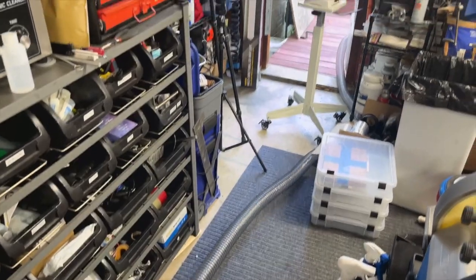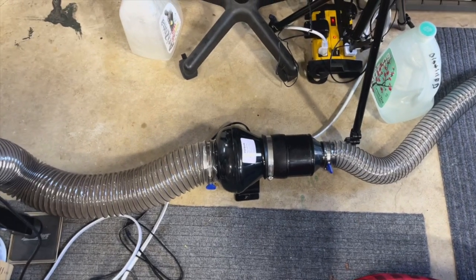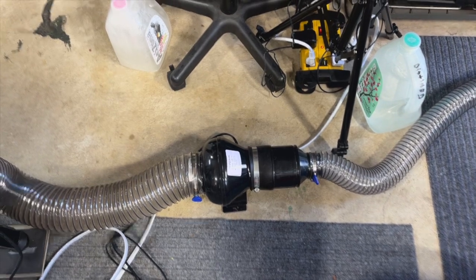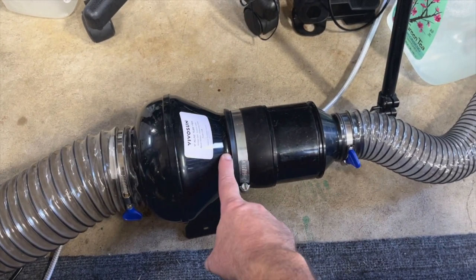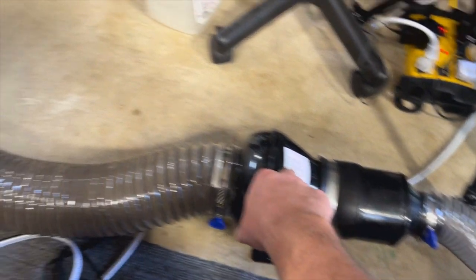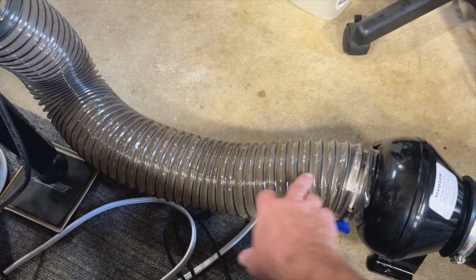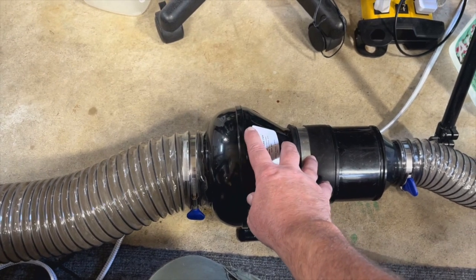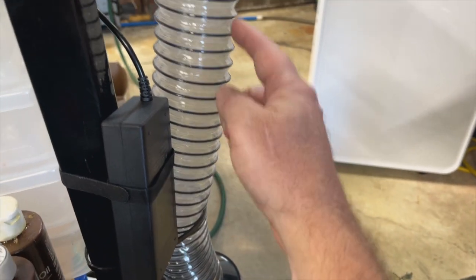I added an inline exhaust fan. If you get a non-variable speed one, they're really not very expensive — this one was $25. I'll put a link to it. The part where it got a little pricey was I had to get a four-inch piece of PVC dust vent hose for this fan, because I wanted a powerful fan and they don't make two-and-a-half-inch fans — it just wouldn't be powerful enough.